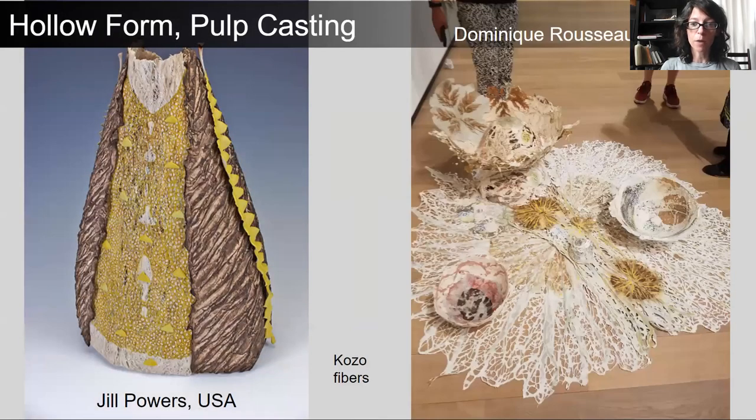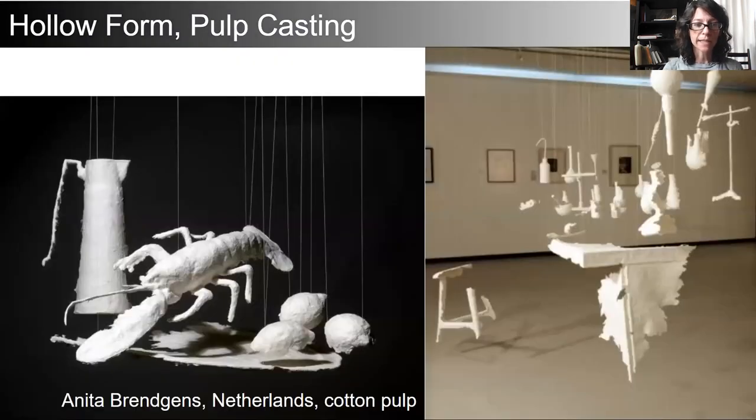When looking at hollow form, these two different artists — Jill Powers on the left and Dominique Rousseau on the right — are using kozo fibers cast around an object, releasing that object from it to build a vessel-like form that is both artistic and has a very common reference for most of us. Anita Bregans uses hollow form pulp casting using cotton, applying it to the exterior of objects to create ghostly forms that are then suspended in a room, creating partial still lives.